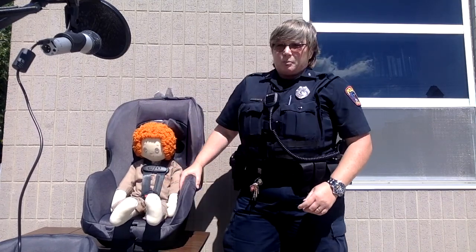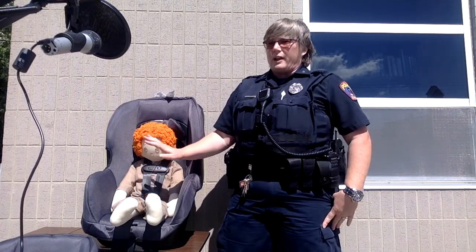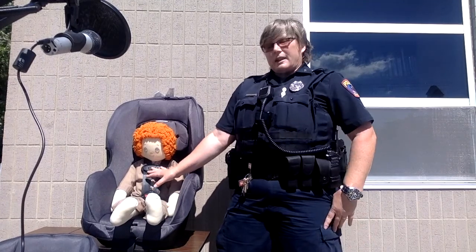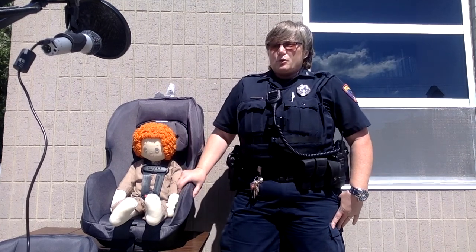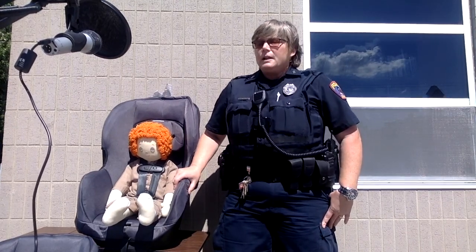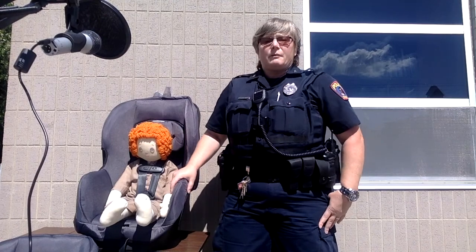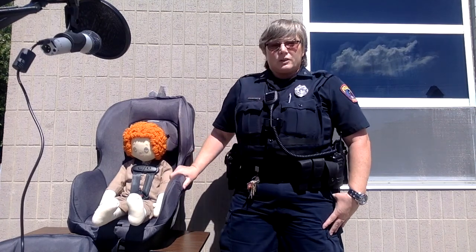Once the child reaches the upper limits of this seat — this seat goes to 65 pounds with the harness — we want to keep them in that five-point harness for as long as possible, as it's the safest way to travel. Once they've reached the upper limits of the five-point harness, transition into a booster seat. Children should stay in the booster seat until they are about four foot nine, which is when a seat belt actually starts fitting a child properly. The law says only children under four need to be in the back seat, but the back seat is the safest place for any child, so please keep kids in the back seat properly buckled in an appropriate car seat.